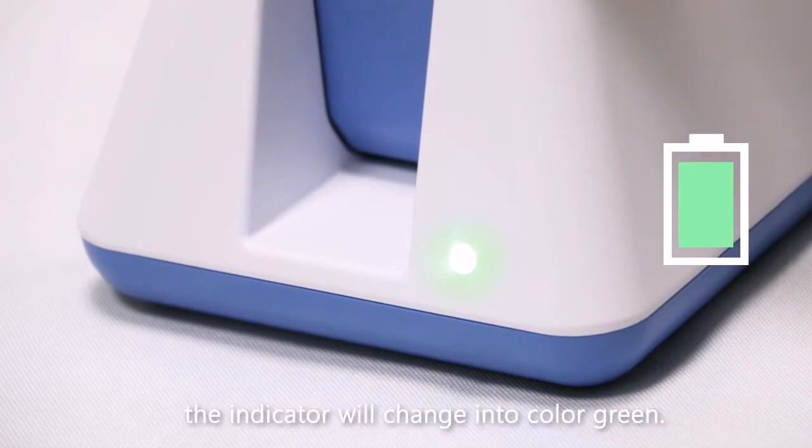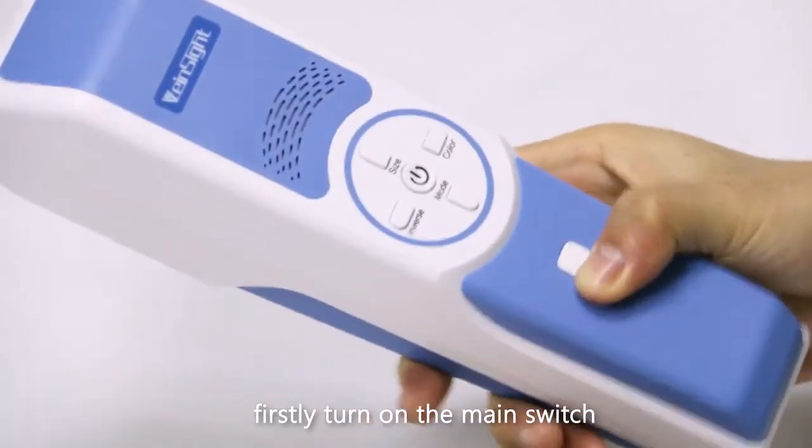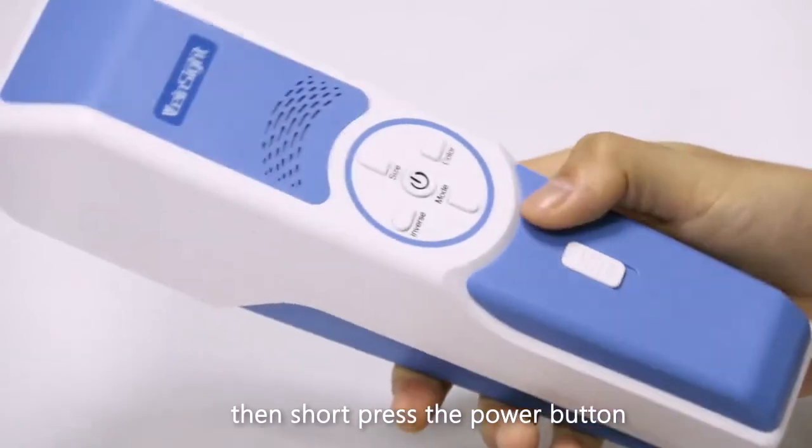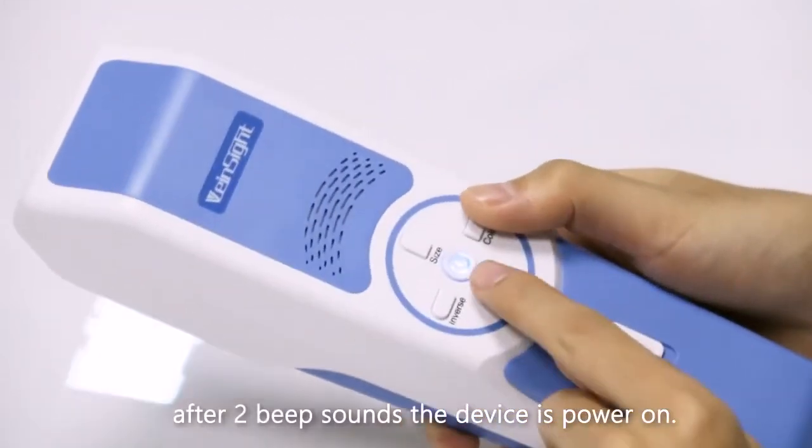When the battery is fully charged, the indicator will change to green. To power on the VS 400, firstly turn on the main switch, then short press the power button. After two beep sounds, the device is powered on.